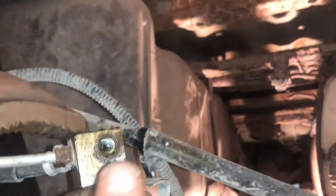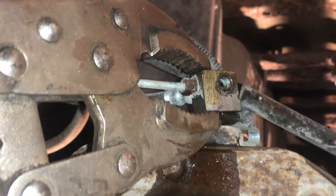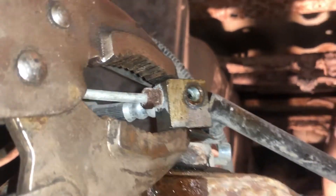Then I was able to get a socket on the fitting, with big old vice grips on that block so it didn't bend. A 3/8 6-point socket is what I used — took it right out.